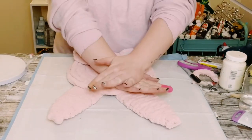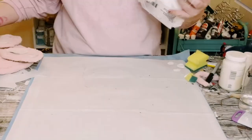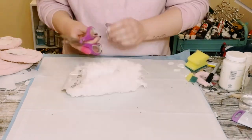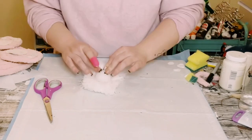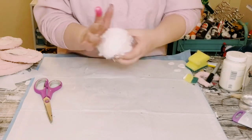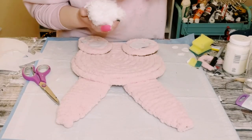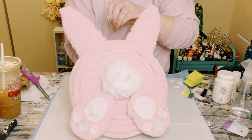Take a small styrofoam ball from Dollar Tree and a microfiber mop head — cut the mop head down to size and hot glue it right around the styrofoam ball. Then find a good placement for the little bunny tail right above the bunny's feet, apply a generous amount of hot glue, and hold it until completely adhered.